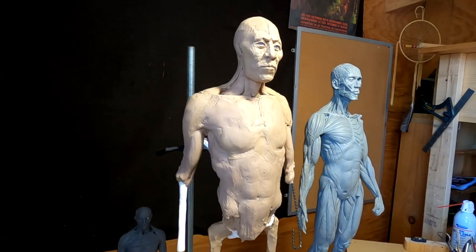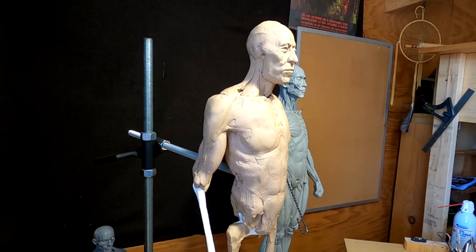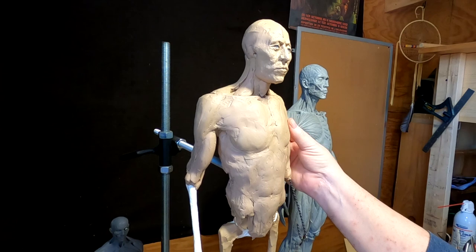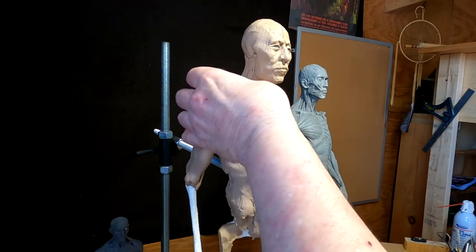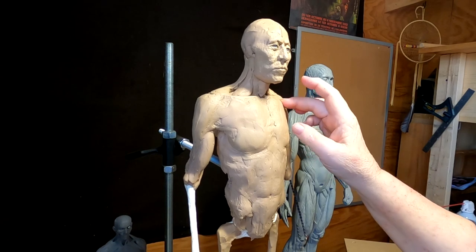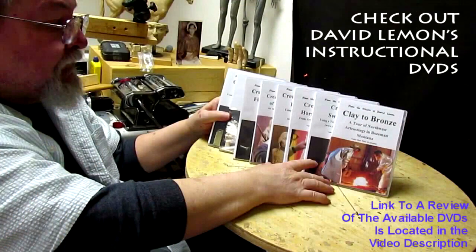I'm going to work on his head tomorrow because I'm not happy with it, and I'll fine-tune all these things. He doesn't look like a He-Man — he just looks like a warrior. Alright, goodnight till tomorrow. Have a pleasant night, stay healthy everybody. I hope I'm entertaining you while you're stuck in your house. Give me a thumbs up and share my video, and check out my instructional DVDs — the link is down below this video. See you next time.